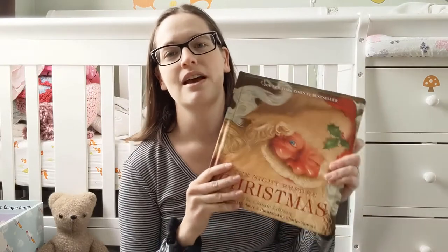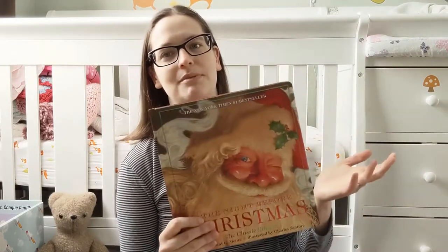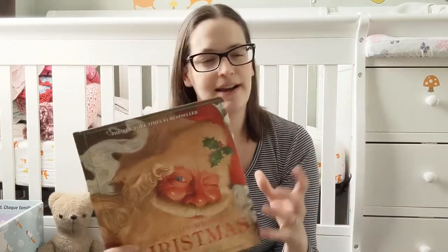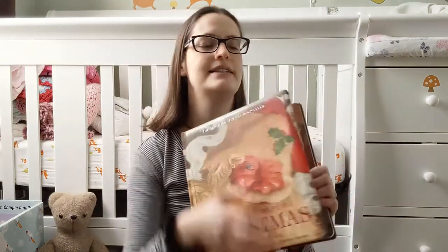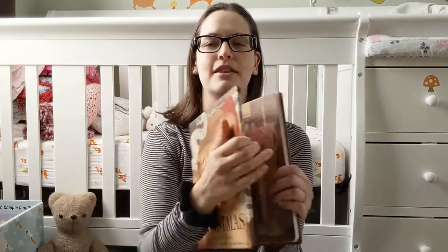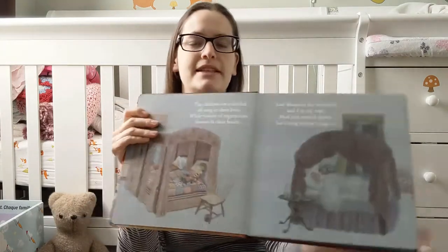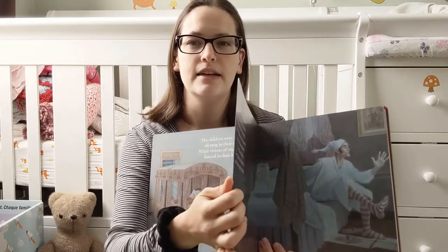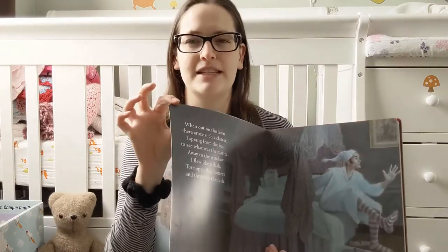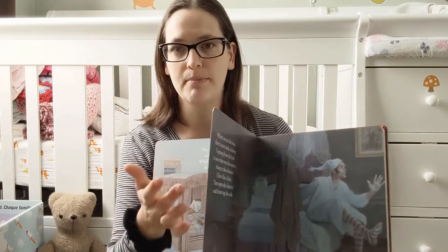And this, of course, is the classic Christmas book. You're going to want something that's nice and classic Americana kind of a vibe to it. So I just wanted to show you this. This is a nice, soft, squishy cover with cardboard inside. But it's like that sweet spot of a board book where it's thin enough that it doesn't take up a lot of space, but it's thick enough that it's not going to rip.